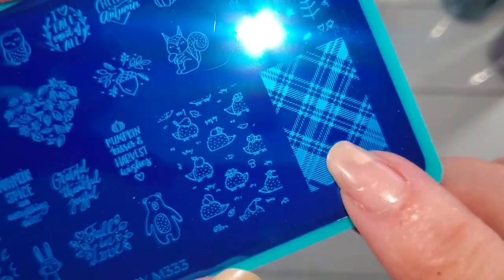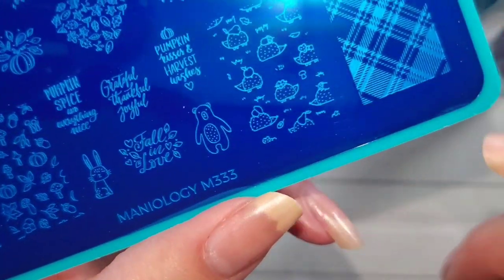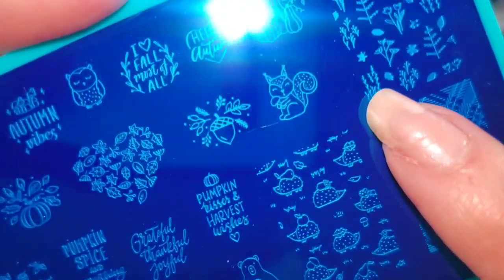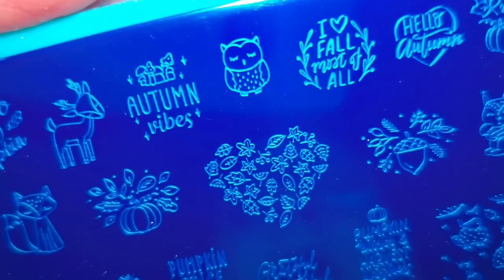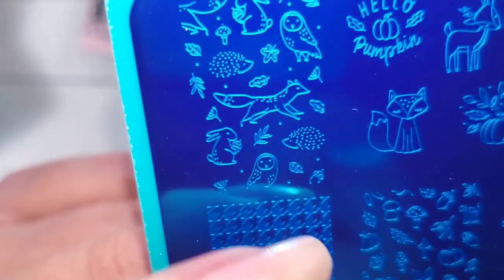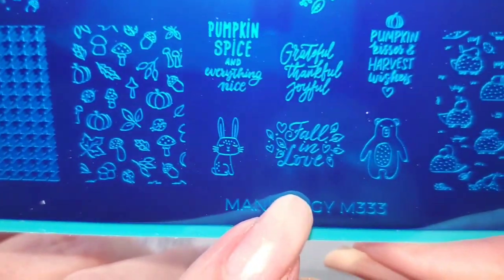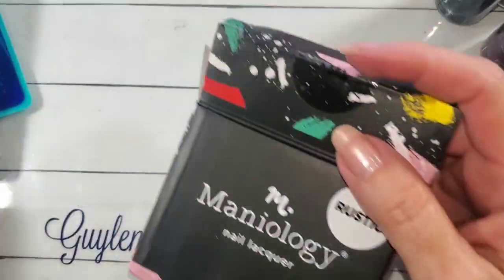I have so many plaid plates, it's not even funny, but houndstooth plaid. This one is so cute because it has all these little animals — little pheasants and squirrels. Fall, y'all. Hello, pumpkin. Love the foxes. Little deer. Really cute. I decided I had to have that plate because, you know, I don't have any plates.